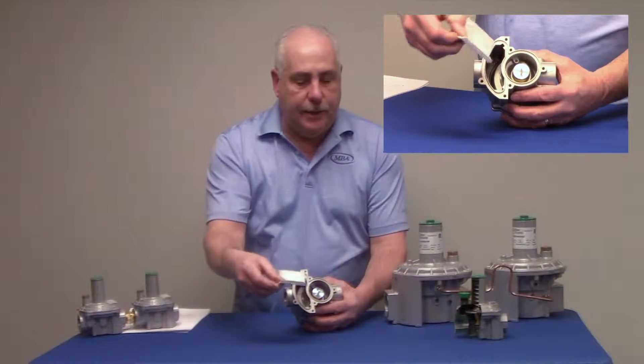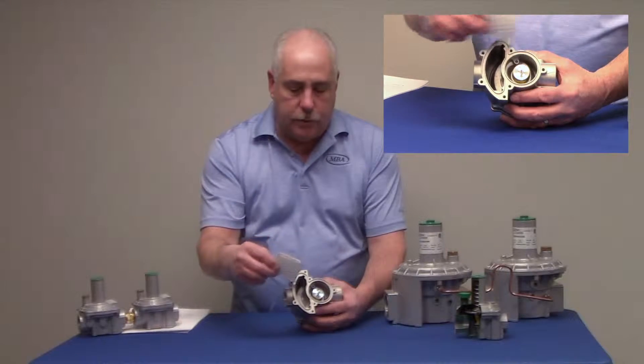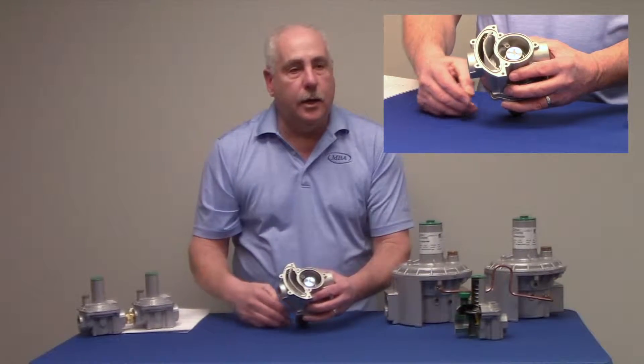The internal filter on the inlet side — if anything's dirty on here after removing all the Torx screws, just take it to the air compressor, clean it out, slide it right back in, and you're ready to go.